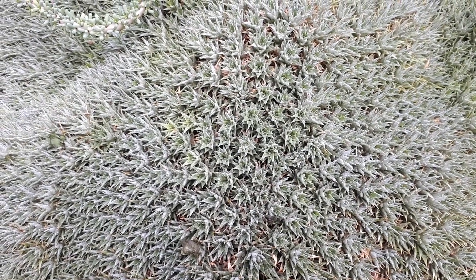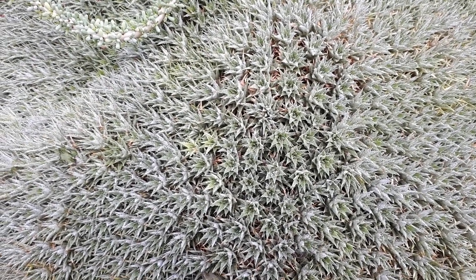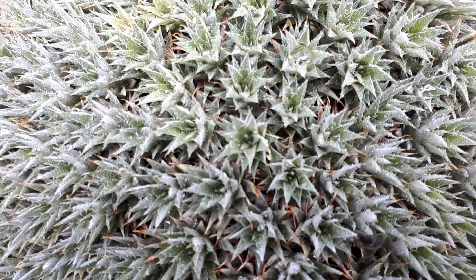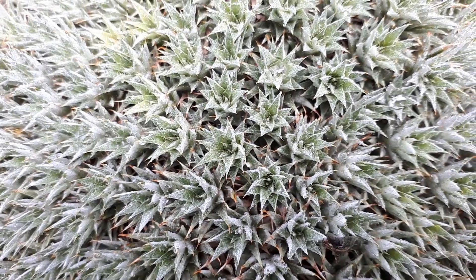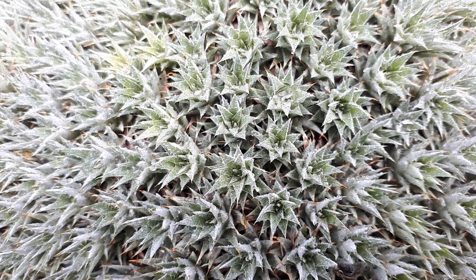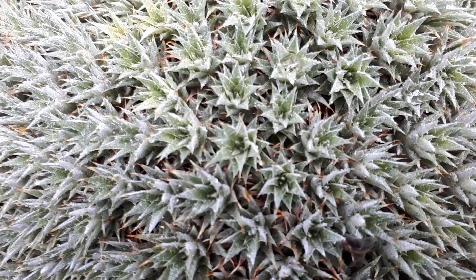It can grow in full sun to full shade, which is why you can also grow it as a houseplant. It's possible with the light, of course, and also in containers — you put a piece of rock and then grow it in the house. It's something unique, you don't have plants like this every day that you can grow on a rock, so it's nice.